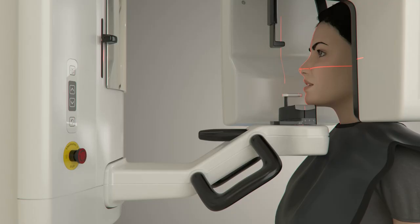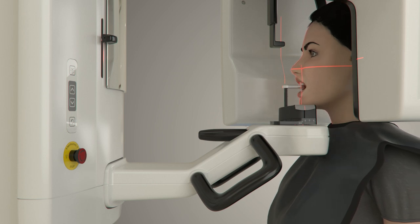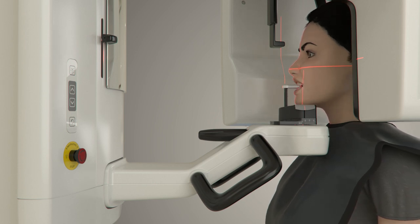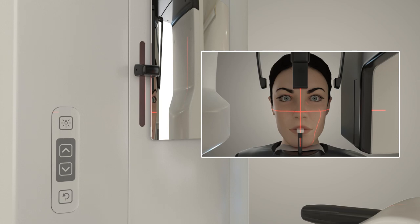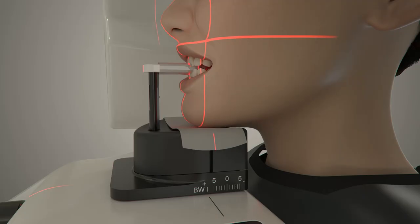Help the patient bite the bite stick by lifting it up, and ask the patient to bite into the groove on the bite stick. Guide the patient's hands to the patient support handles and have them grasp low on the handles. This will help ensure the patient's shoulders do not interfere with the rotation of the overhead during image acquisition. Adjust the height of the patient's chin using the height adjustment buttons so that their occlusal plane is parallel with the floor. Check that the occlusal plane is level by adjusting the horizontal positioning light so that it is just above the patient's lip. Ask the patient to swallow, keep their tongue on the roof of their mouth and their lips together.